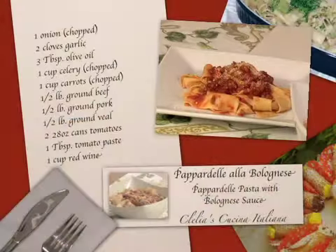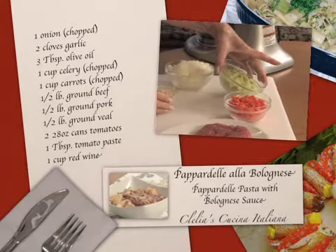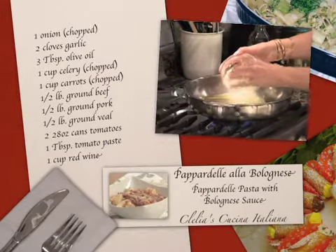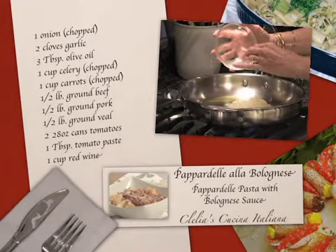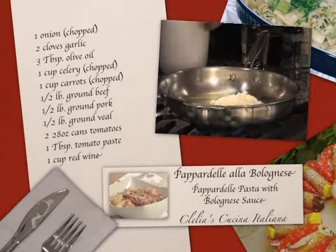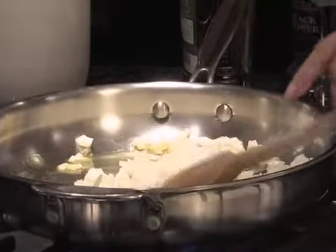We use about one medium to large onion, chopped, a couple of garlic cloves, some celery, and some carrots. Just figure about a cup of each. The most work is just chopping the vegetables. We're going to start out with the onion because it takes a little bit longer, and we let that sauté a little bit. It's a very easy dish that anybody can do.